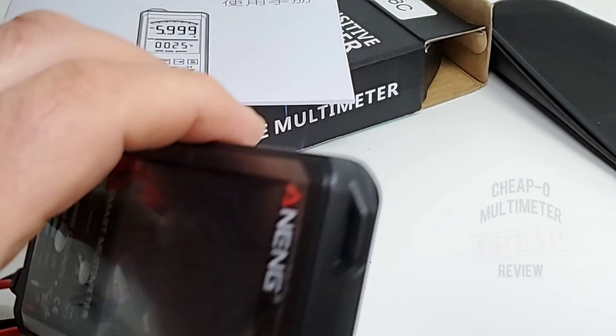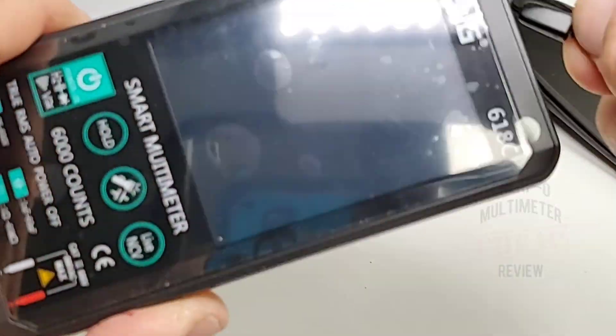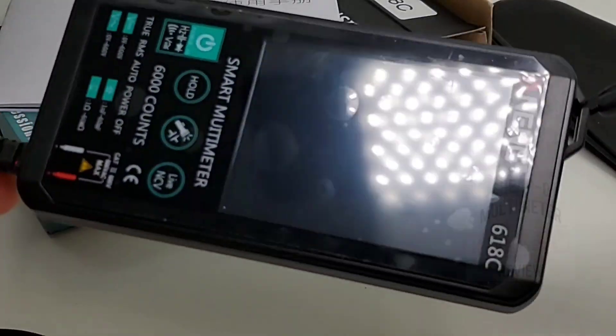We also get a little handy dandy carrying strap because you can put this on your meter — and voilà, it looks like one of those transistor radios from the '80s or '70s.